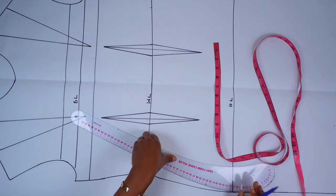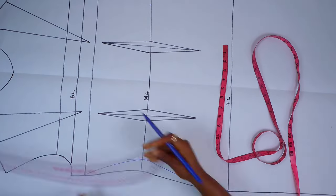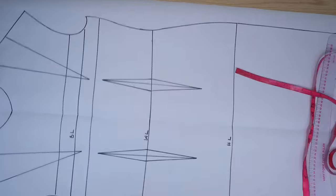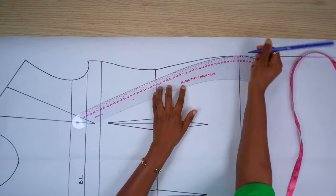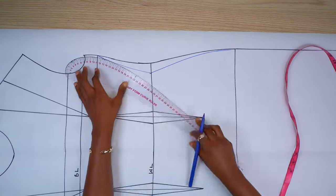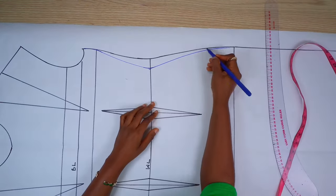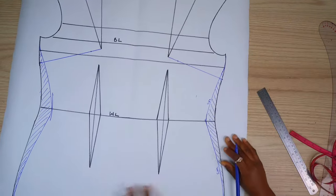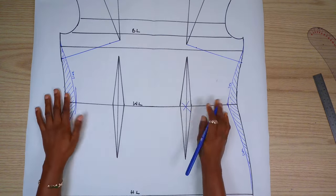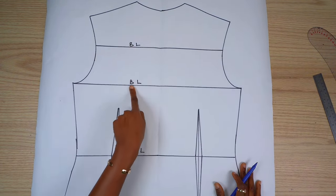After moving the darts to the side, I'm going to go ahead and redraw the new side seams. Here I'm just labeling out my new side seam. Moving on to the back of the block, I'm basically going to repeat the same process.